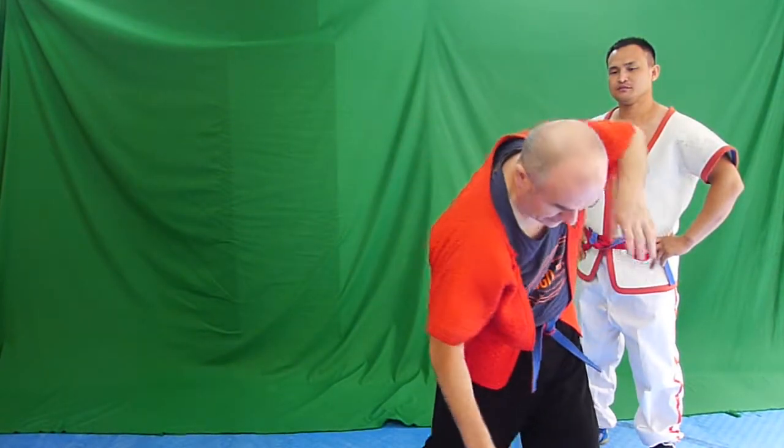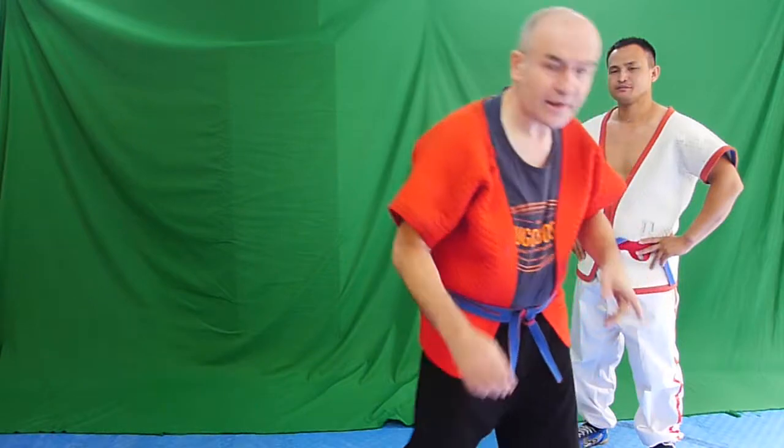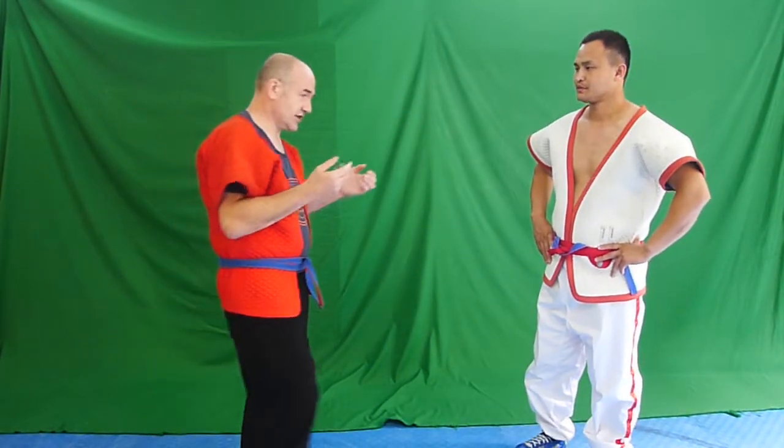It is a very fluid movement as you can see. The coach steps, controls the opponent's centre, and then fully commits to throwing the opponent to the ground. Now, Coach Gao will throw me just to show you Niao Chie Zhe.